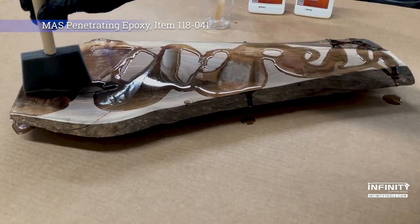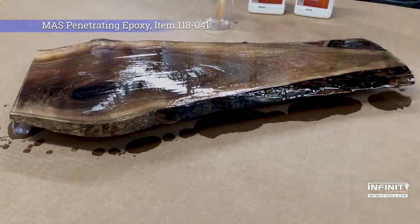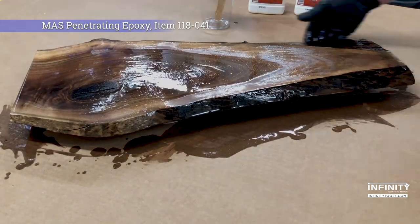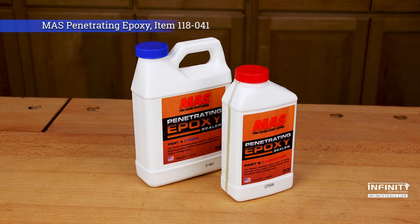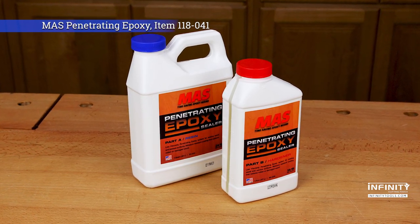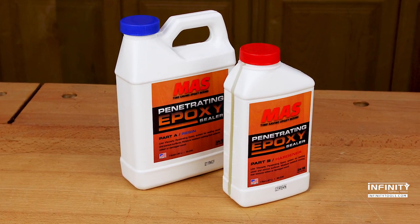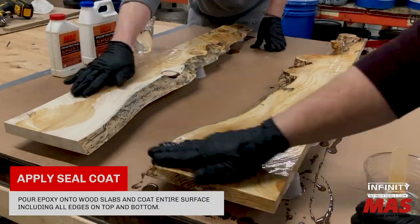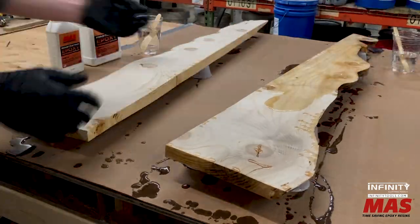If you need to stabilize rotten or punky wood, seal the edges of a project prior to casting in a thick epoxy layer, or to seal a surface prior to applying tabletop finish, penetrating epoxy is the perfect choice. With a mix ratio of 2 to 1 by volume and a 24-hour cure time, this very thin epoxy is designed to soak into and stabilize wood and seal the surface to eliminate air bubbles from forming in subsequent layers.